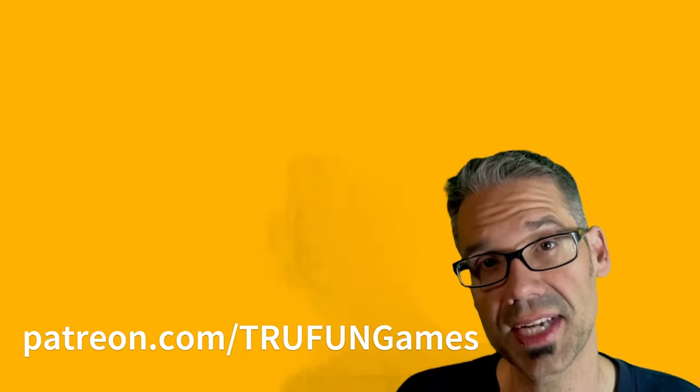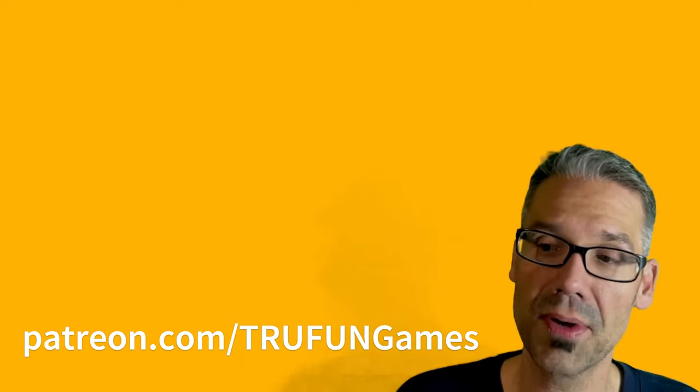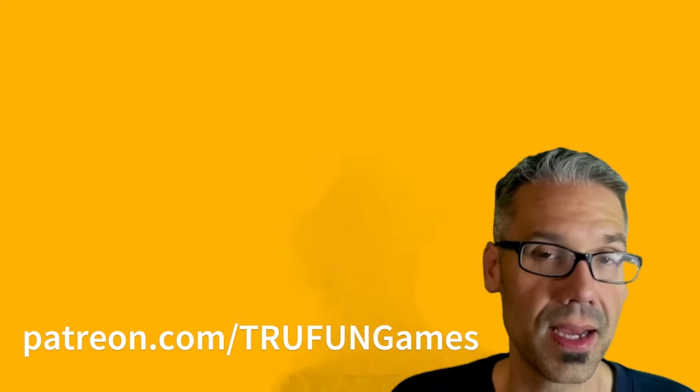So if you are a Patreon supporter at the True Tester level, go to the top of your Patreon feed. There's a pinned post at the top that has details on how to download and run the game.